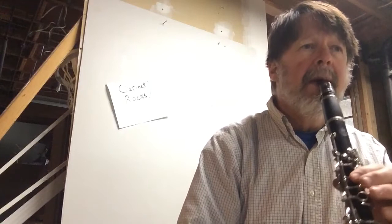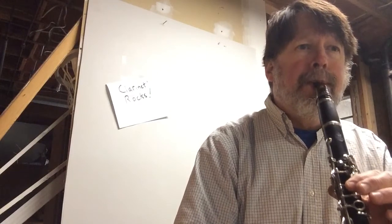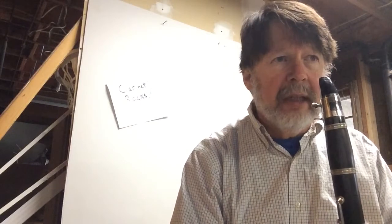Here it goes. One, two, three, four. And I'm tapping my foot and doing it just like I said it. You want to make sure your foot taps to that.